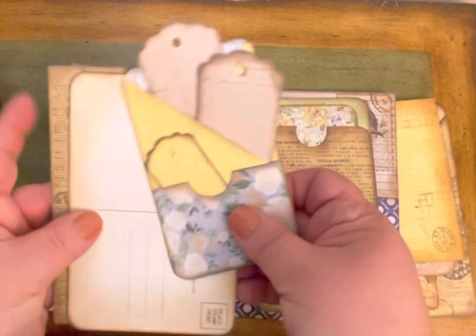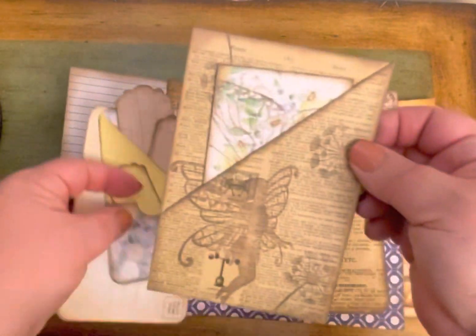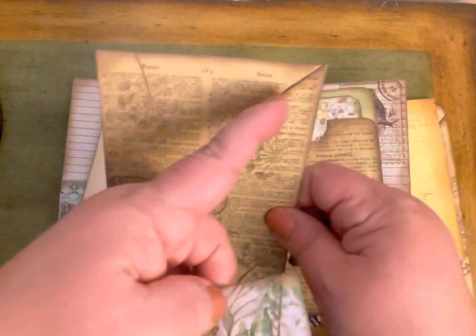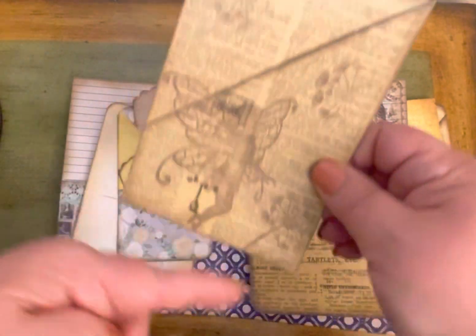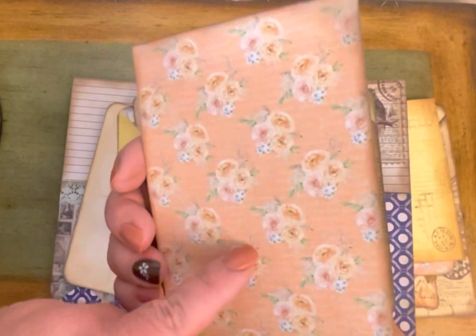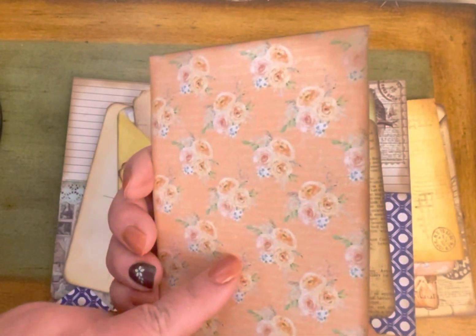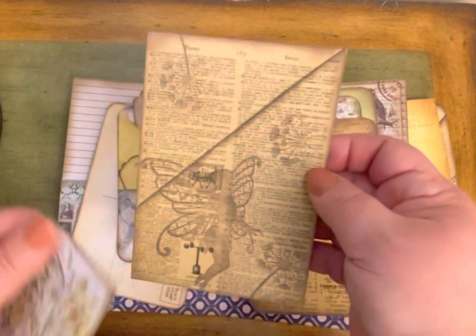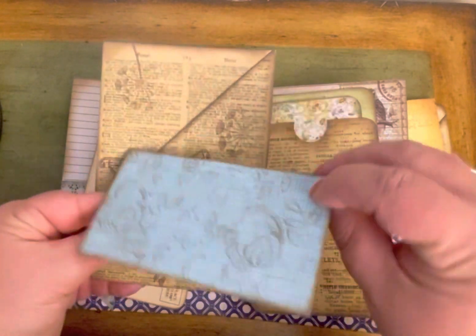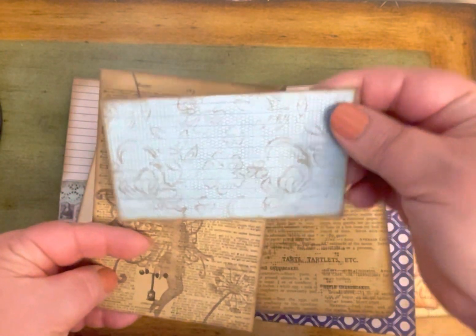I used a circle punch to create a window so you can see that there's a tag inside. There are also two pieces of book paper — similar to what I did before except I only used two pieces, cut it down a little, and added some stamps to the front. On the back there's paper you could journal on or leave plain, plus another index card with stamping and stenciling on this side.